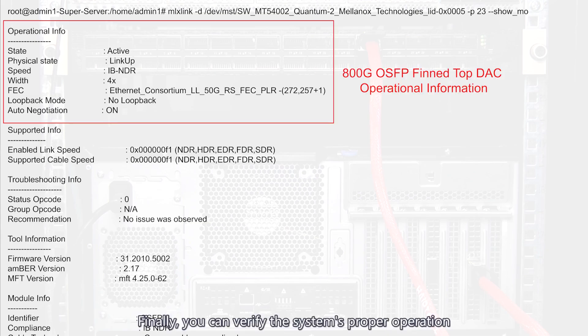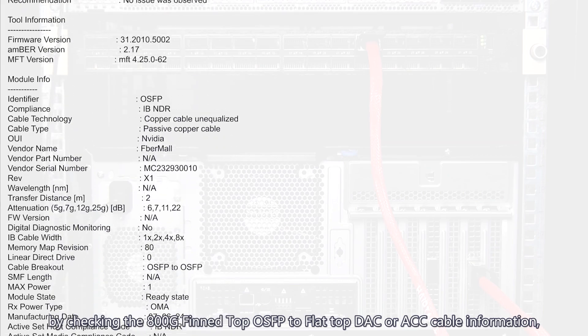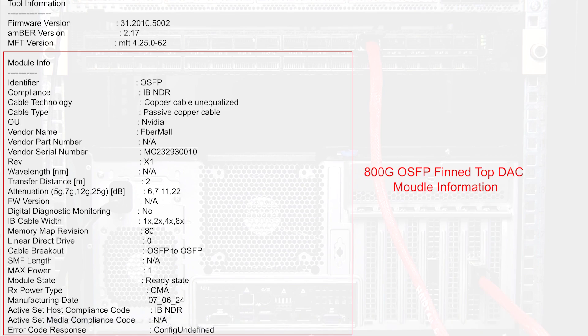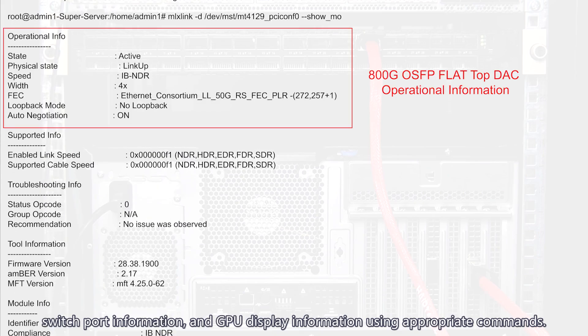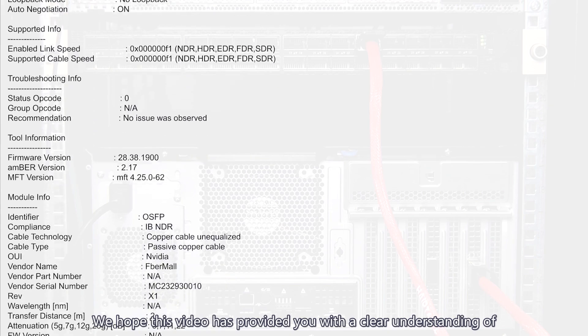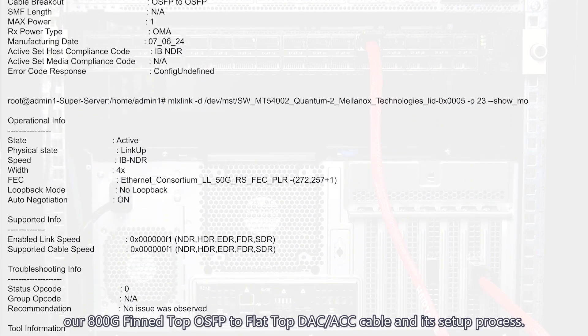Finally, you can verify the system's proper operation by checking the 800G fin top OSFB to flat top DAC or ACC cable information, switch port information, and GPU display information using appropriate commands. We hope this video has provided you with a clear understanding of our 800G fin top OSFB to flat top DAC or ACC cable and its setup process.